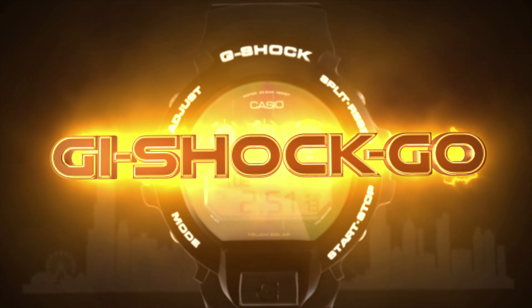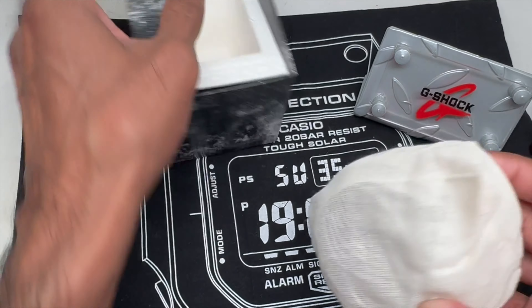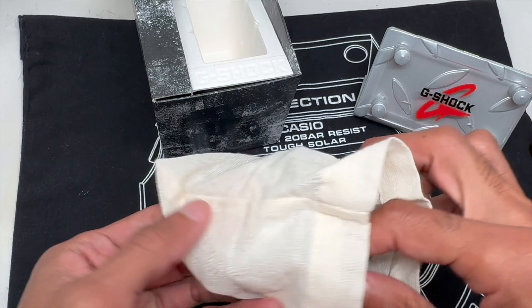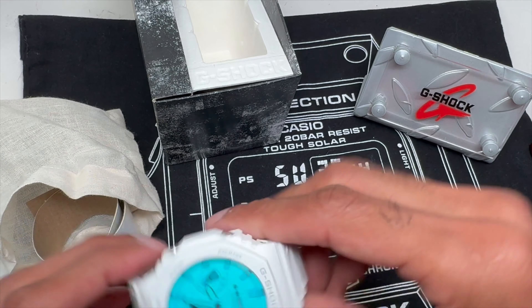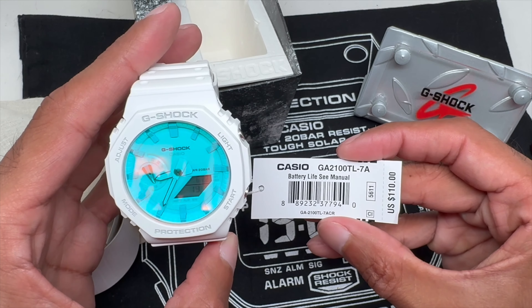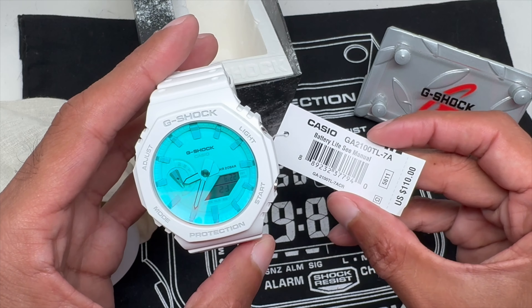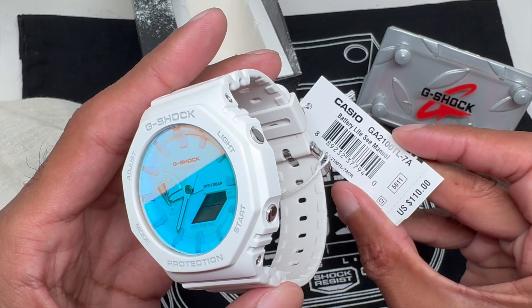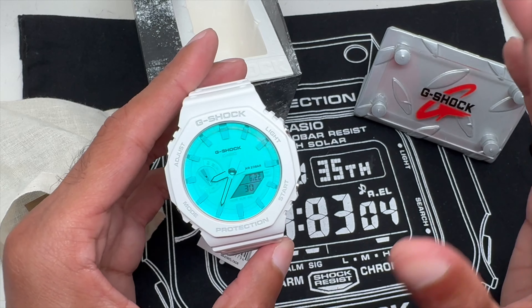Alright YouTube, I already did a video on the gray G-Shock Beach Time-Lapse Series Watch. I want to show you guys the white one — it's just as great. Hopefully you guys took my advice and went and bought one, because these watches are absolutely stunning. Here's the model number: GA2100 TL for Time-Lapse, 7 for white, A for analog. $110 is the retail price, and 5611 is the module.